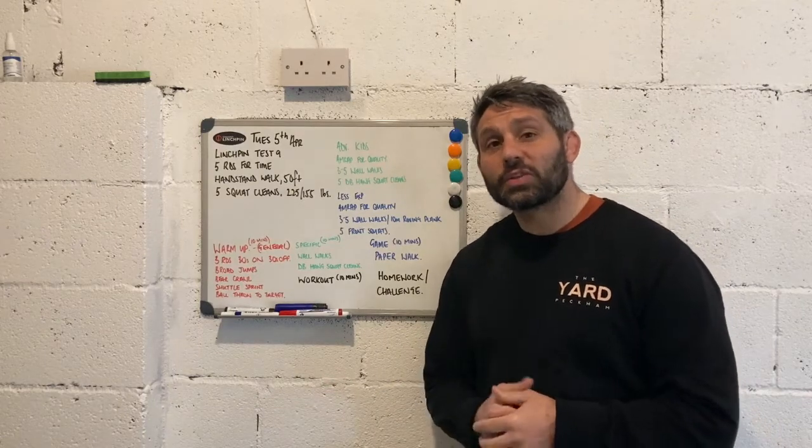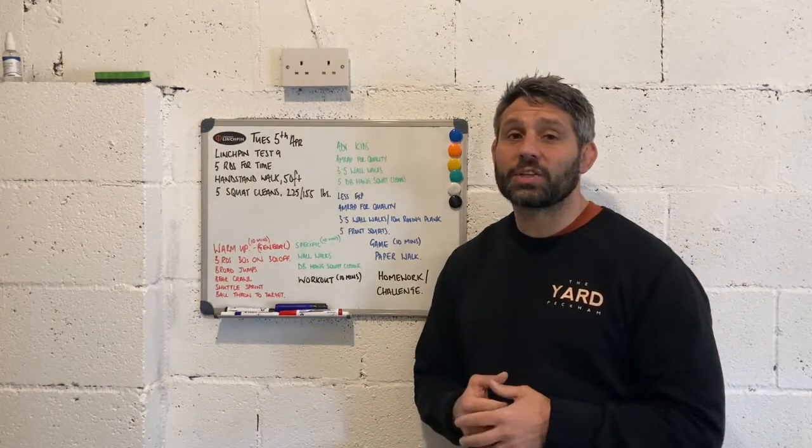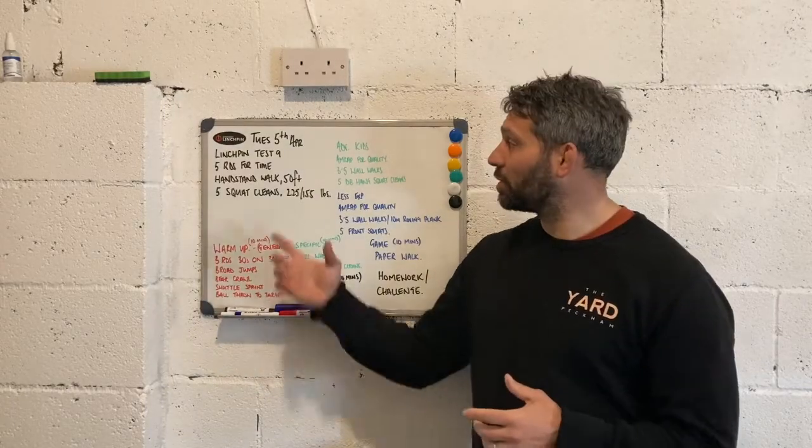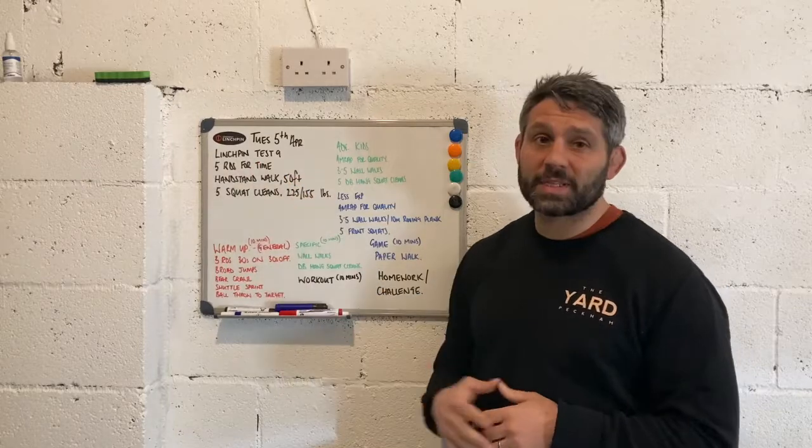Hi guys, Jay here. As always, I'm going to take you through some recommendations for ways in which we might coach our kids. We're going to take a closer look at Tuesday the 5th of April, which is linchpin test 9.